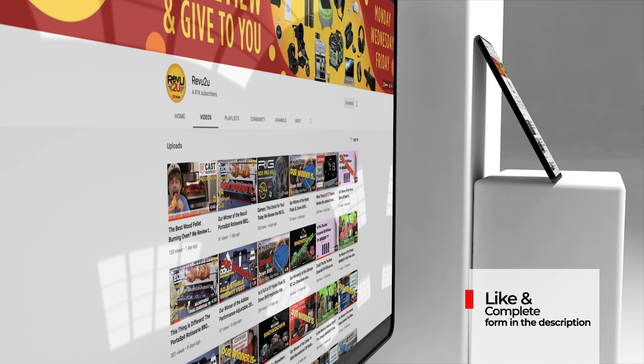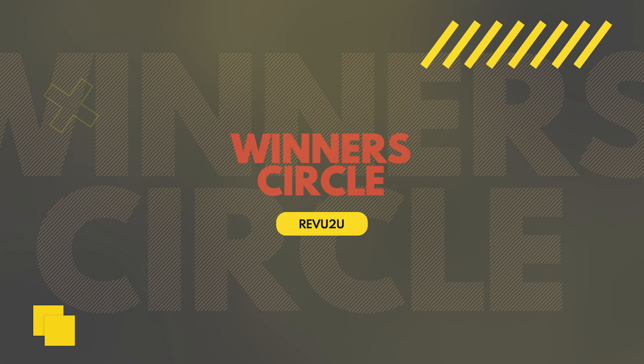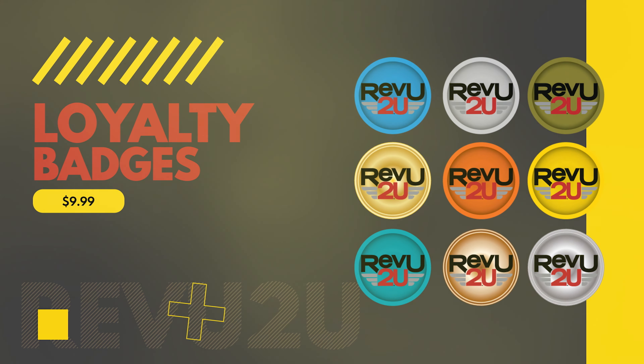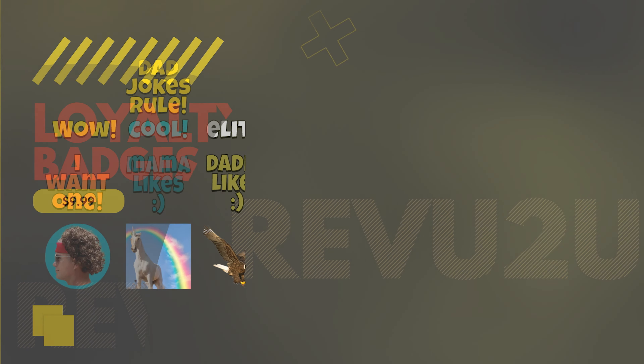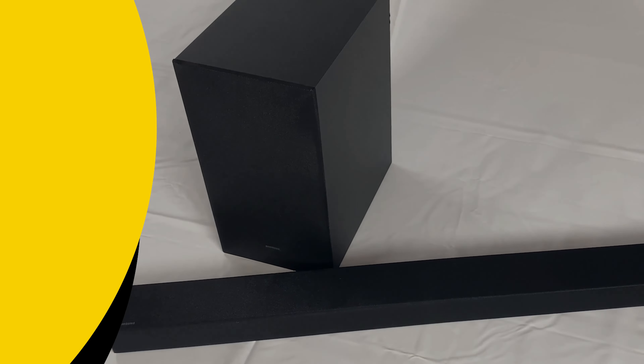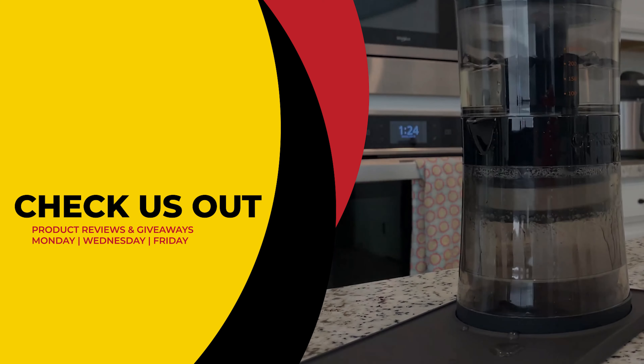Also, leave us a comment — we love hearing from you guys. Once you've done all those things, click the link in the description, enter the hidden hashtag, and you're done — you've entered. Good luck! And if you want more exclusive Review to You content and perks such as badges, emojis, and members-only giveaways, then become a member of our winner's circle. Make sure to click that link on the right to see our current reviews and giveaways, and the link on the left to subscribe if you haven't already.